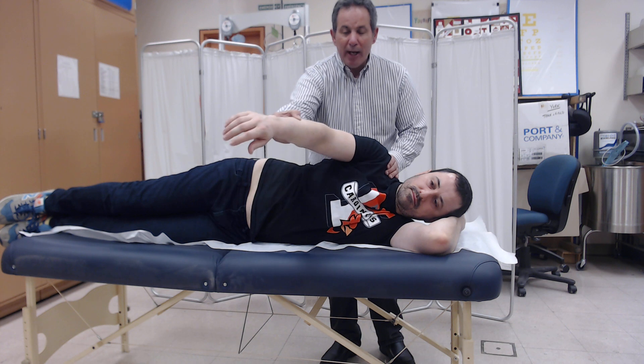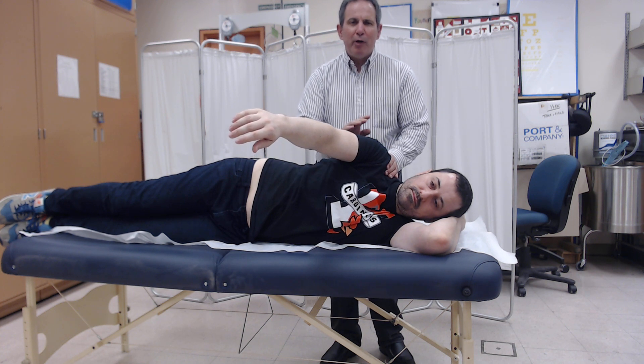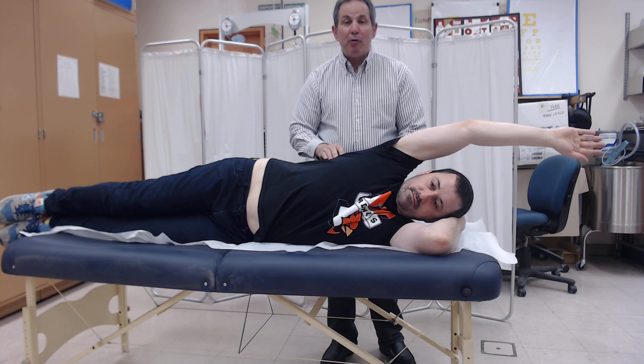If the individual is able to move through a partial range but less than full in this gravity-eliminated plane, the grade awarded is a two minus. If they're able to go through a full range and that represents their best effort, that would be a grade of two.